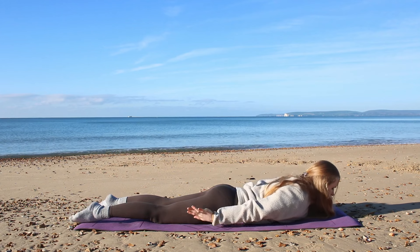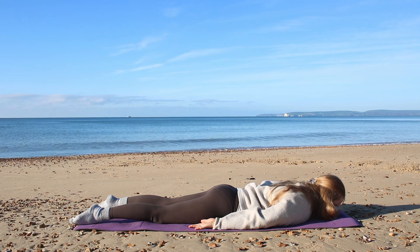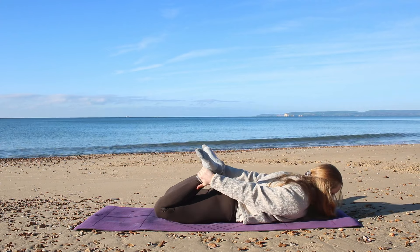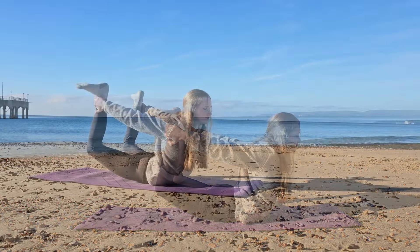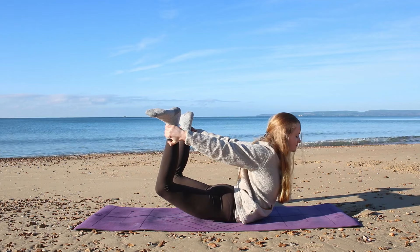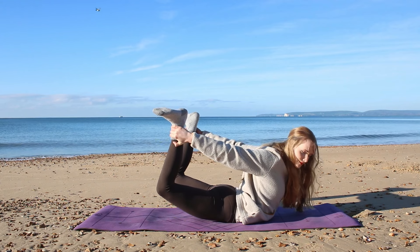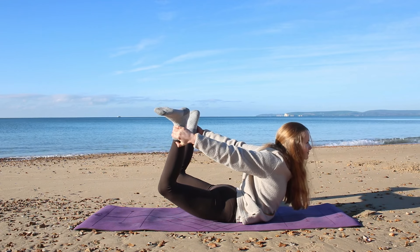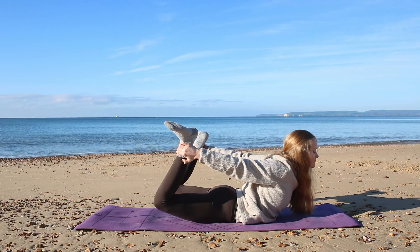As we exhale, lower all the way down flat so that your forehead comes to the mat, arms down beside your body. Then bend both legs, reach back for the ankles, flex the feet, and draw the toes out slightly towards the side. Lift up into bow pose — lift the thighs up off the mat, lift the chest, balancing on the pelvis and stomach. Take your gaze down slightly or ahead. Hold for a few deep breaths — this one's quite challenging but really good for strength in the lower back, which we all need after a day of sitting. Hold for one more deep inhale and exhale, sigh it out.